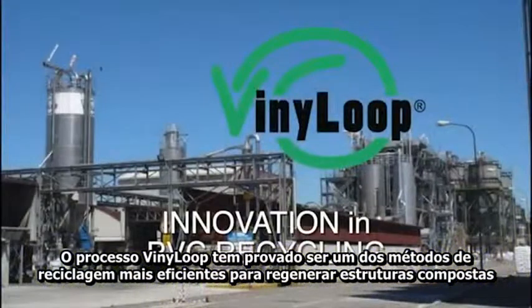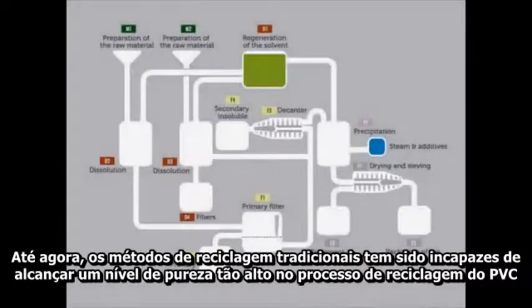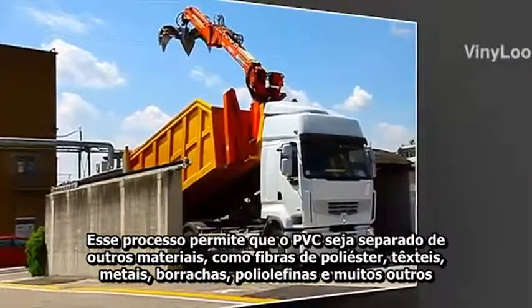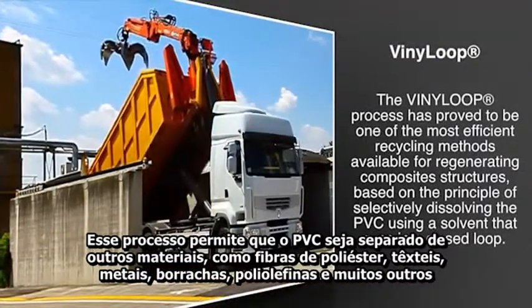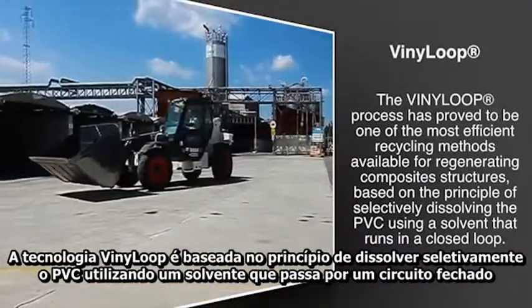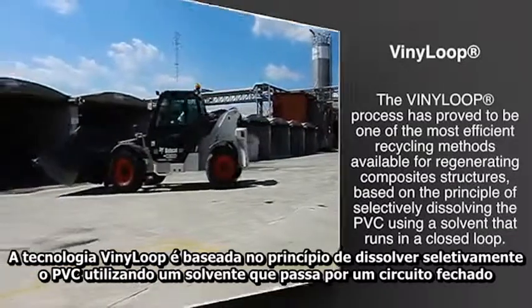The vinyl loop process has proved to be one of the most efficient recycling methods available for regenerating composite structures. Up until now, traditional recycling methods have been unable to achieve such a high level of purity in recycled PVC compound. This process allows the PVC to be separated from the other materials such as polyester fibers, natural textiles, metals, rubber, polyolefins and many others. The vinyl loop technology is based on the principle of selectively dissolving the PVC using a solvent that runs in a closed loop.